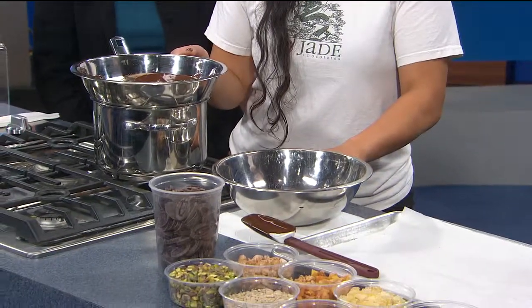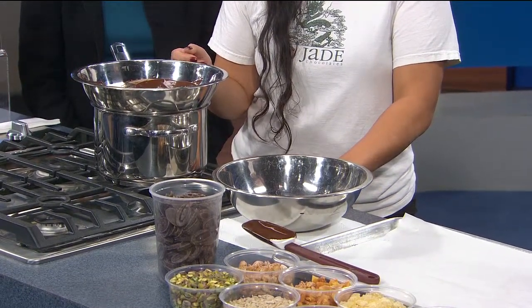Instead of marshmallows, we use chocolate to bind all the ingredients together. I originally made it to attract kids and families to my booth, but the adults really love this. It doesn't have to be a specific type of chocolate, but I suggest getting a high-quality chocolate. I prefer dark chocolate because the rice cereal is already sweet, so it offsets that.